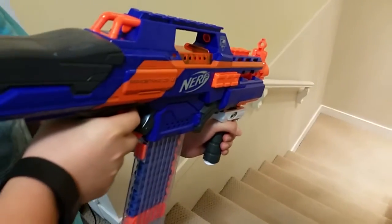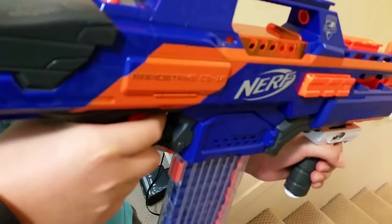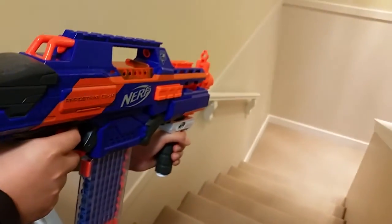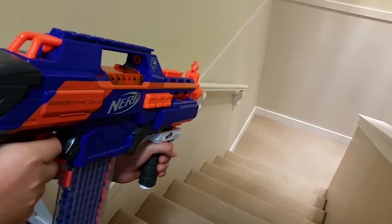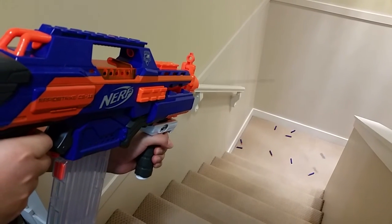Alright, so now I did the same modification by soldering in the same battery to this Nerf Rapid Strike CES-18, and we're just gonna get a feel for how the velocity on that is. Oh yeah!